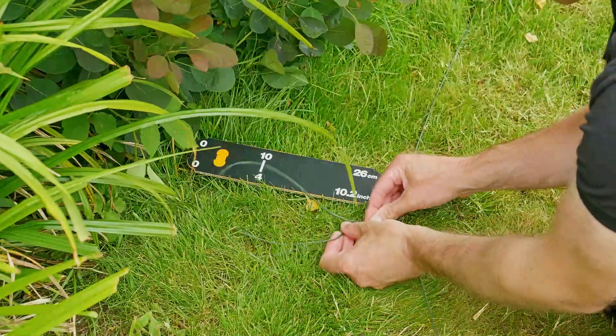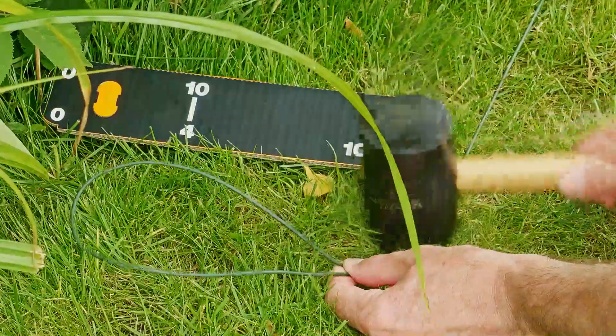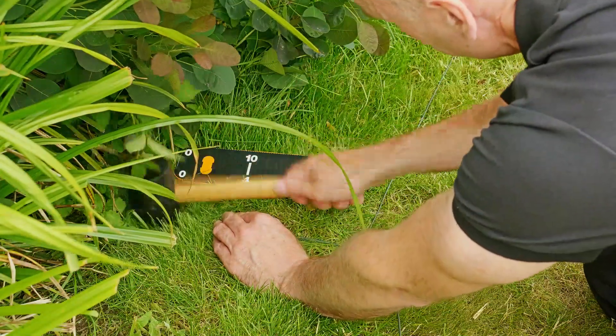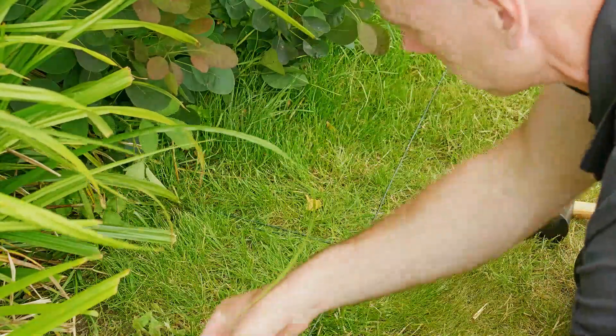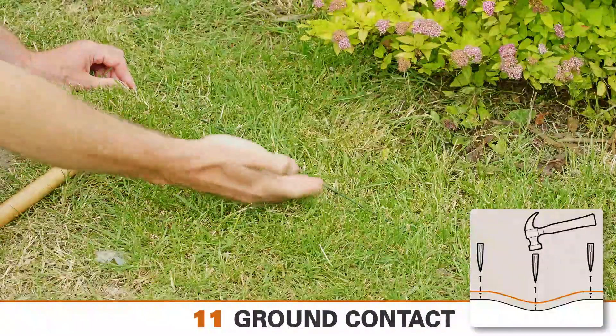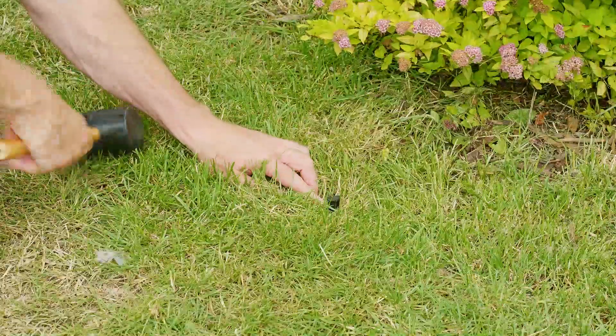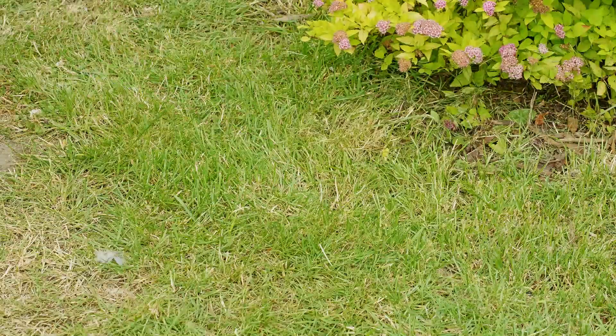Here's a good tip: every so often, create an 8-inch loop in the perimeter wire and peg it down. This will allow you to make minor adjustments later on if the garden boundary changes. Make sure the wire is always in close contact with the ground — where the wire is raised above the ground, you may need to secure it down with an additional peg.